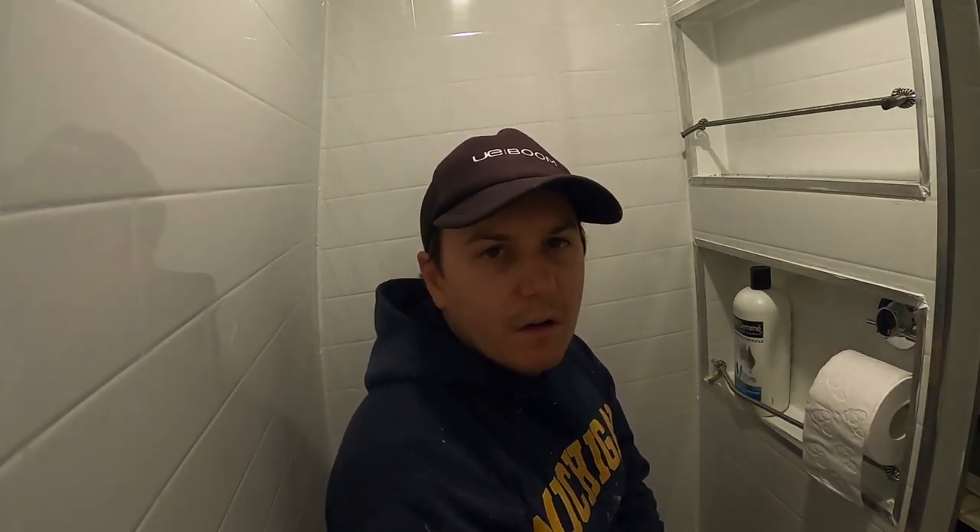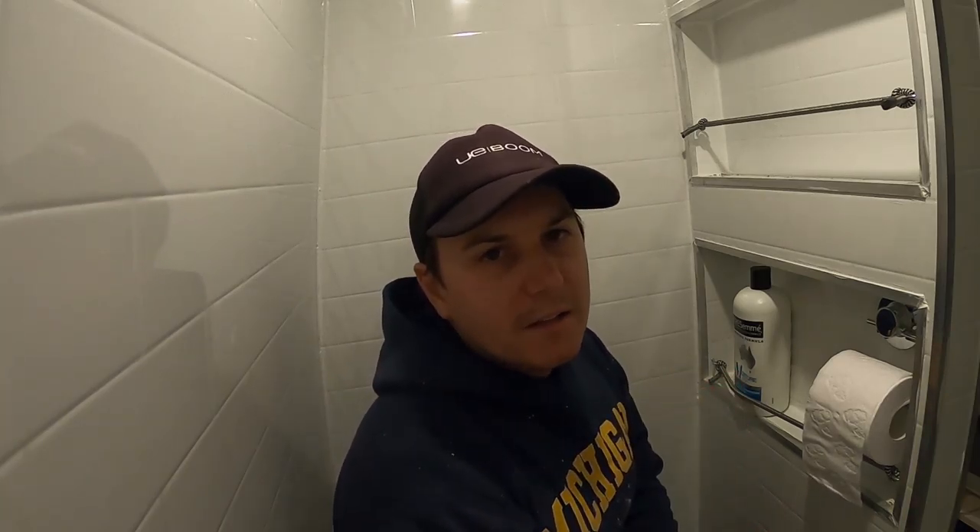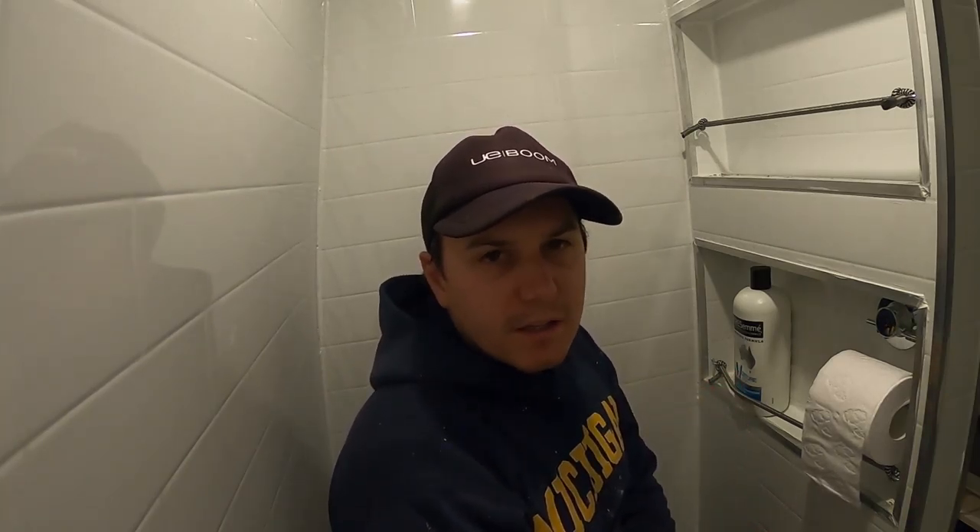I hope you like this video. Don't forget to hit that like button and subscribe if you want to see more videos like this. See ya!